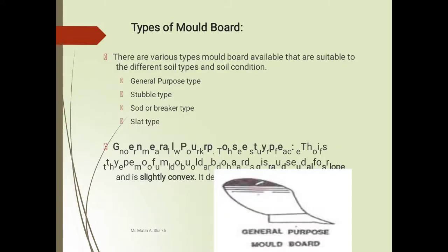Next we will see the types of moldboard plow. There are various types: number one is general purpose type, stubble type, sword breaker type, and slat type. First we will see the general purpose moldboard plow — here is the total view of the general purpose moldboard plow.